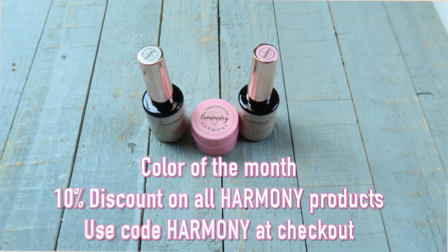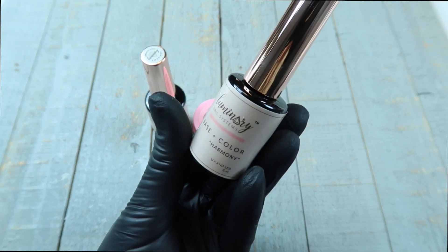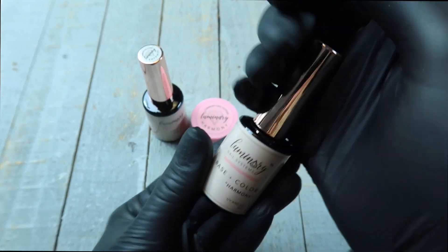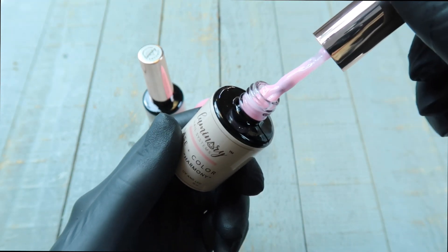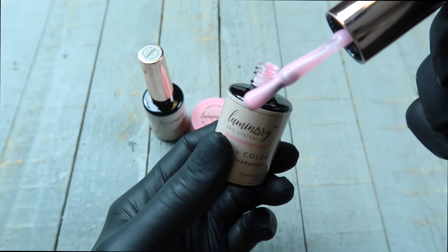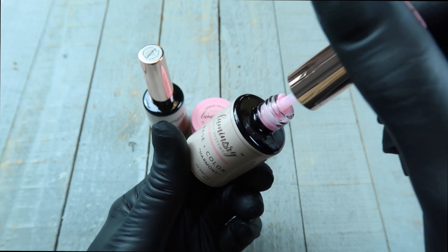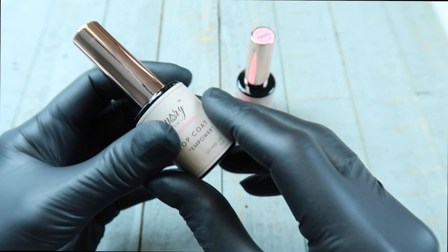Hey everybody, this is Kelly with Luminary Nail Systems and today we're going to be doing a gel manicure using Harmony. We're also going to show you a little bit of art in this video. First I want to show you the starter kit — this is Harmony, which we're going to be using. First is the 10 ml of color, which is an absolutely gorgeous bubblegum pink.